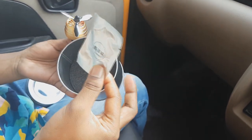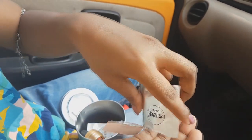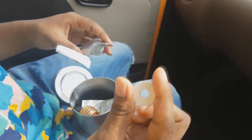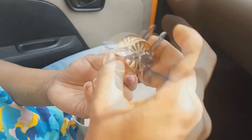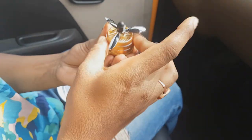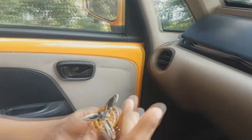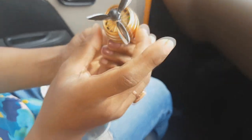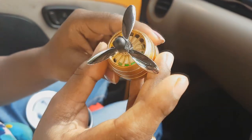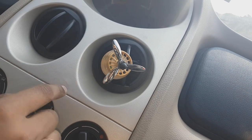Let me open it and show you how to use it. One is lemon fragrance. You have to place the fragrance pad inside and close it from the upper part. Then I will close it, and once you connect it to the air vent, you will get the fragrance and the LED light will also blink.